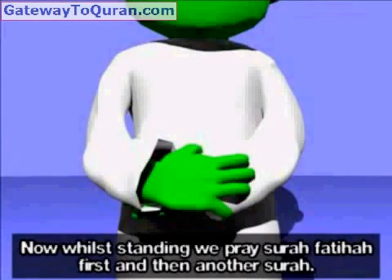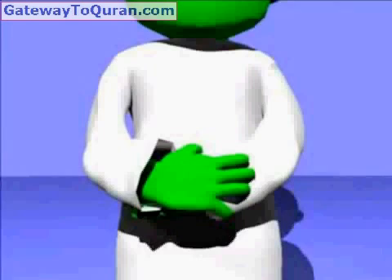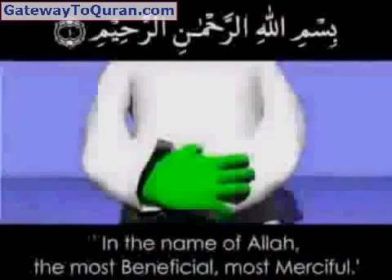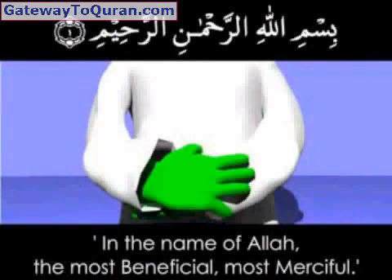Now, while standing, we pray Surah Fatiha first and then another Surah. A'udhu billahi minash shaytanir rajim. Bismillahirrahmanirrahim.